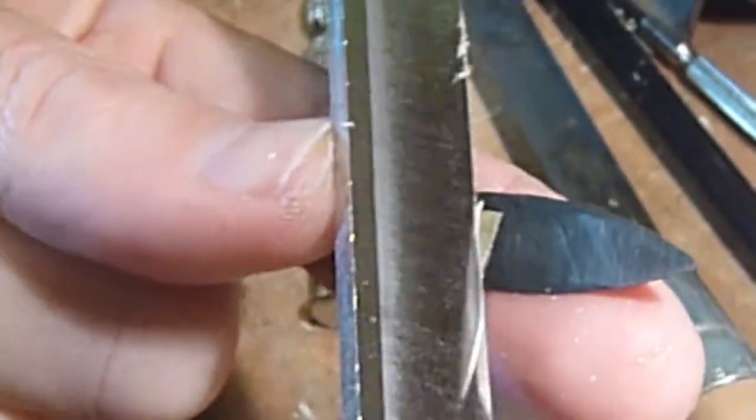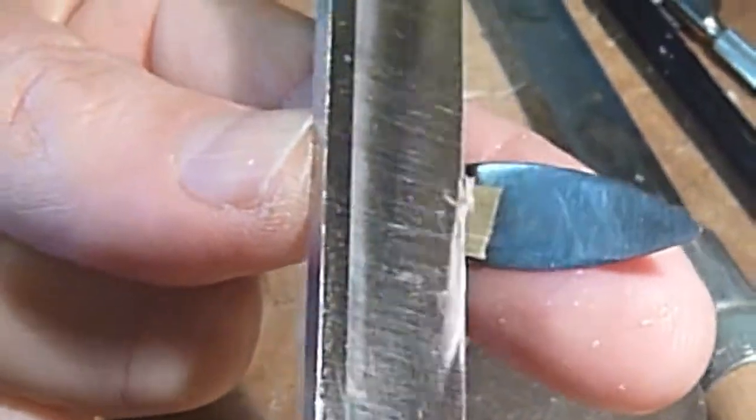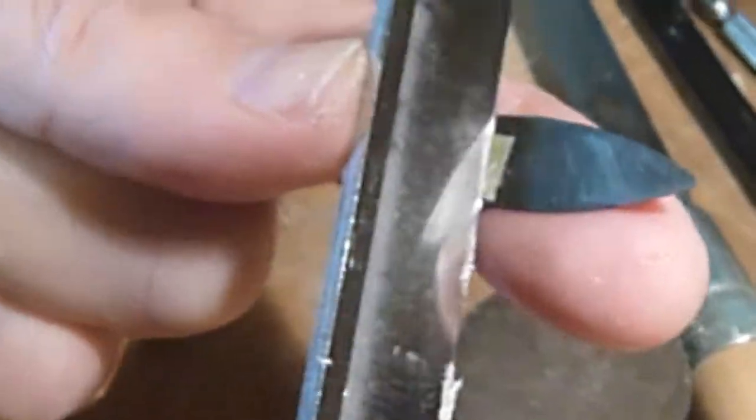Your reed knife needs to be very sharp as you do all this — a very sharp reed knife is very important. You may need to sharpen it more than once as you are making these reeds.